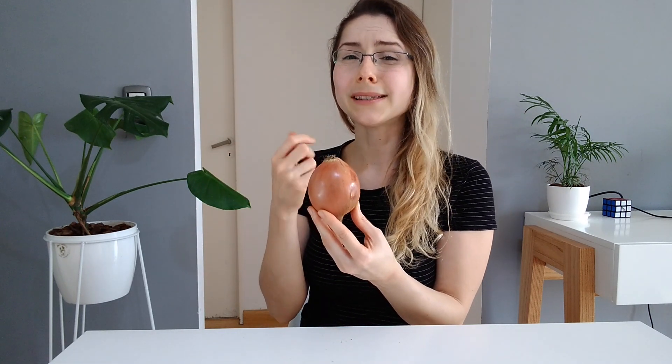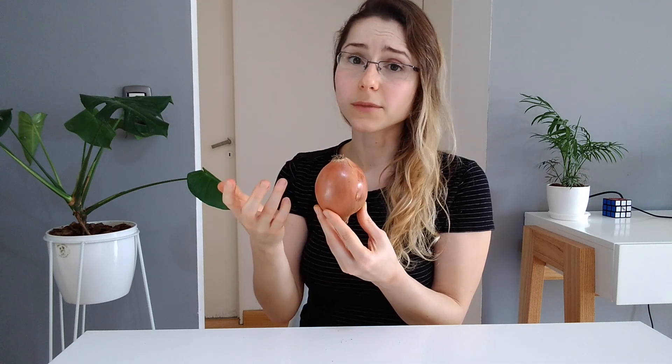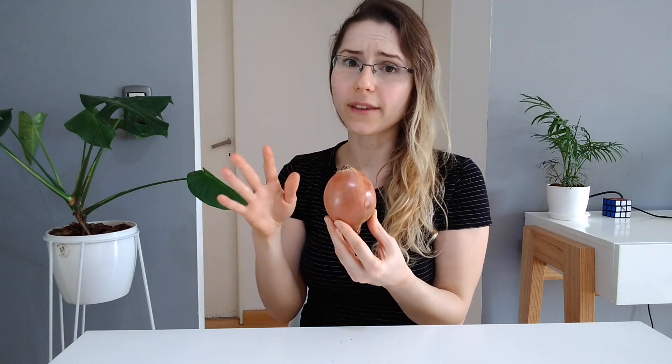Also, we should avoid any onion peels in the compost bin, because similar to what happens with citrus peels, they are quite acidic and they will harm our worms. So I would suggest avoiding them.